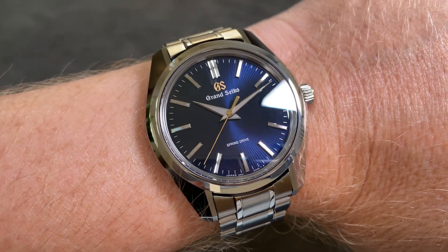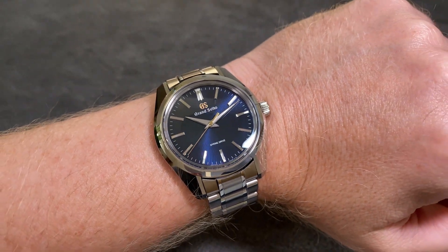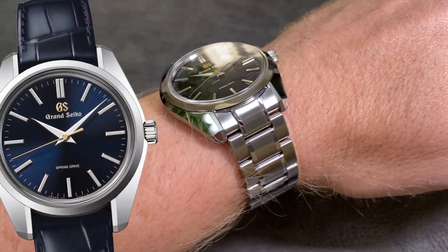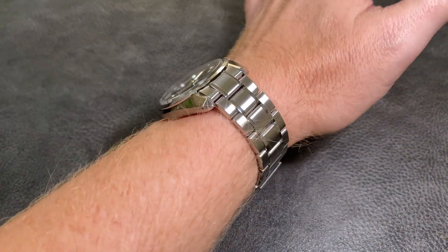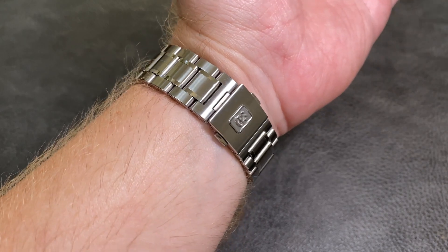But as you can see, the 44GS case looks amazing on a bracelet. Don't get me wrong, it looks pretty amazing on a strap too, and I may get another strap that isn't leather. But for now, I'm definitely going to wear it on the new bracelet.